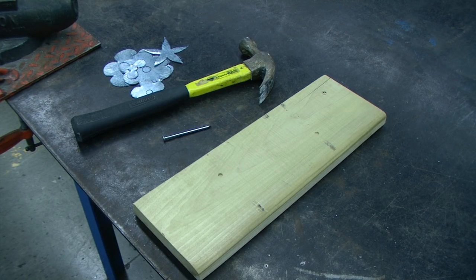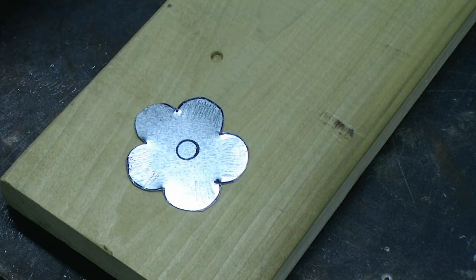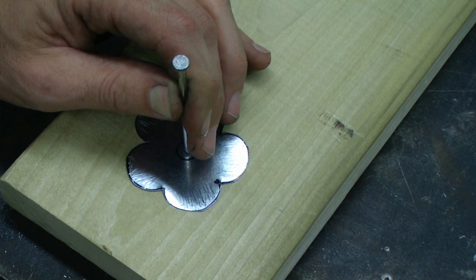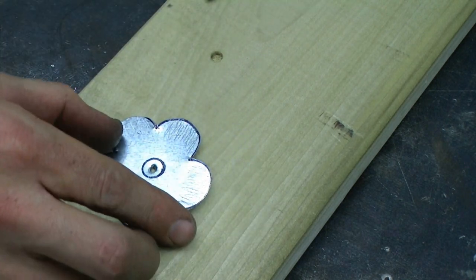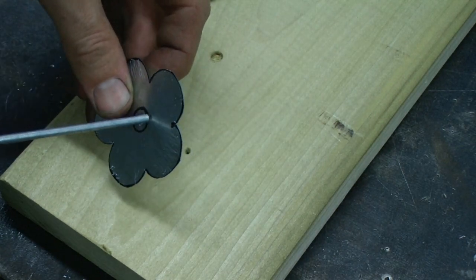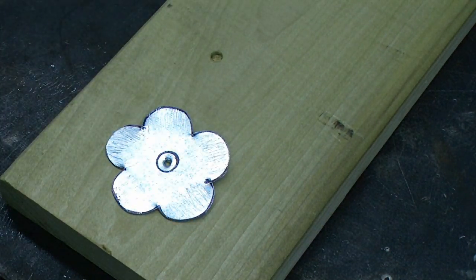After all of our parts have been textured, we need to create a hole in the center of each part so they will fit onto the stem. To do that, we are going to be using a scrap chunk of wood, the nail that we were previously using, and a hammer. The goal is that the hole be in the exact center and large enough to fit the stem through it. This hole is not large enough, so I'm going to make it a little bit bigger.